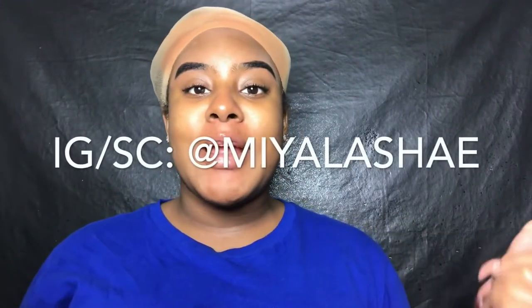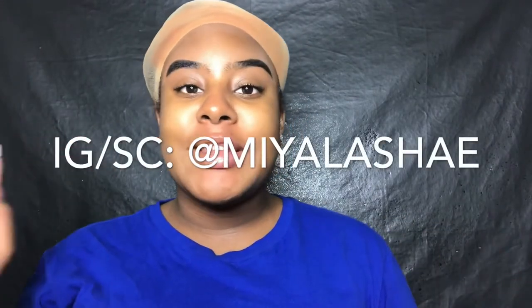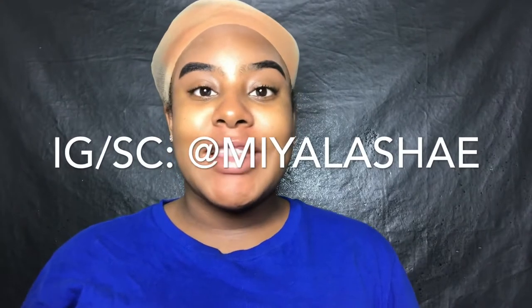Hey Lashay babes, it's Miya Lashay. Welcome back to my channel. If you guys are new, make sure you scroll down and hit that subscribe button. If you guys are not new, welcome back — make sure you check out my social media, it will be on the screen right here, because if you don't have me on social media, what are you doing with your life?